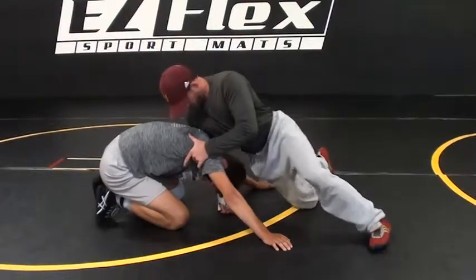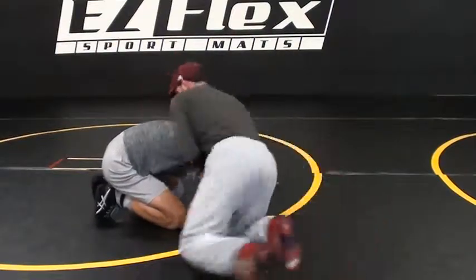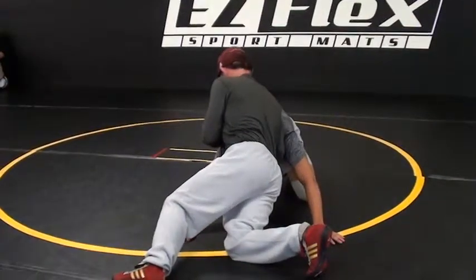Runner fingers, shoulder, ribs, back of the head, hips up. And I got a little rotation in my hips. I'm not square - I'm rotating, right here.